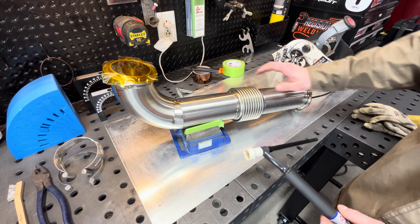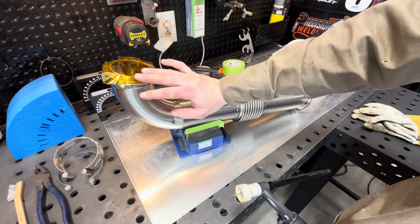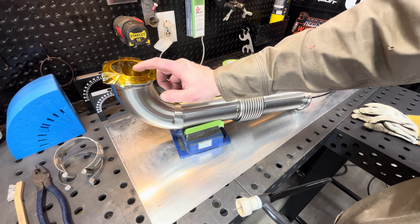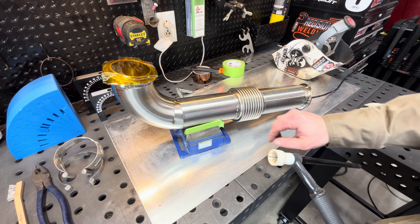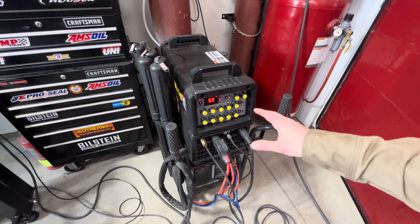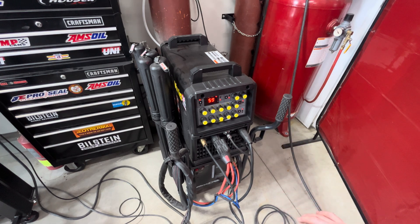I weld this V-band out on the positioner. This V-band is the connection that goes to the S400 charger on this truck, and they're a little different, so I have no way of really fixturing that — I'll just weld that in position. I've got 309 rod on here. This V-band is carbon steel; I can't find them in stainless, so that's what everybody seems to be doing — weld it out with 309. I've been running about 60 amps on this, pre-flow at about a second, post-flow around 12. Seems to be working pretty good. We'll go ahead and start welding one so you guys can see how it's going to go.